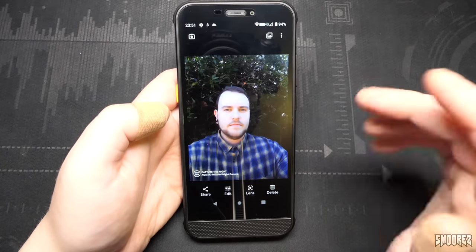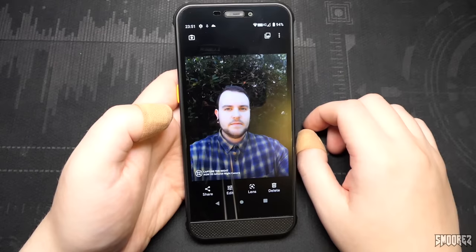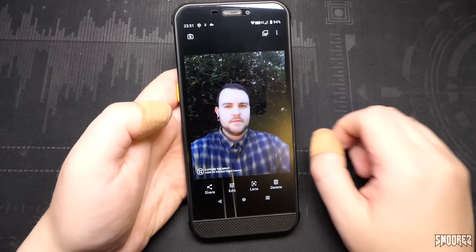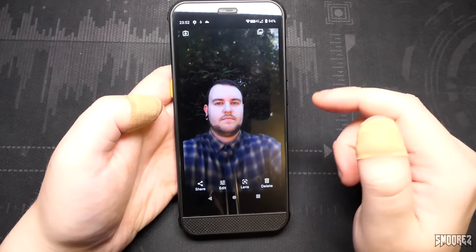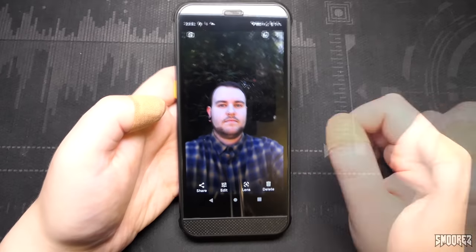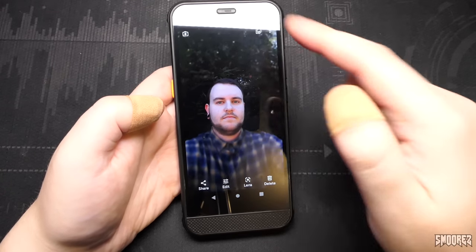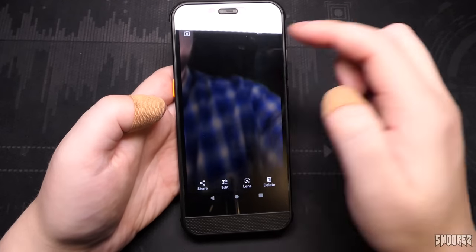The front camera is also a bit of a letdown. Granted, this phone is not meant for high-resolution selfies, so standard photos are okay — they'll do. But portrait mode is virtual once again, producing the same donut effect. It would have been easier to just not have this mode on the front camera, as it doesn't provide an actual portrait effect — the inner part is clear and the outside is all blurry.